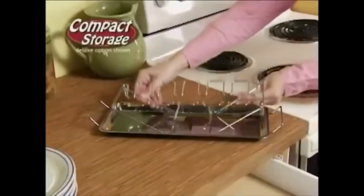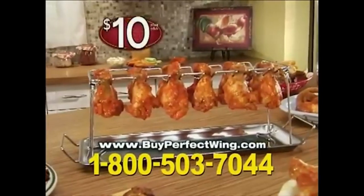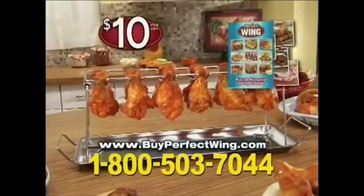It's dishwasher safe, so you can slap that baby in there. And it's also compact, so you can put that bitch in your drawer. And all of this — this incredible deal — for $10.